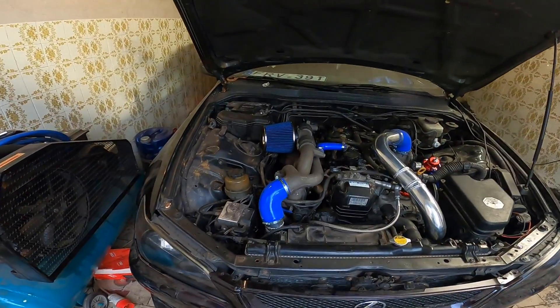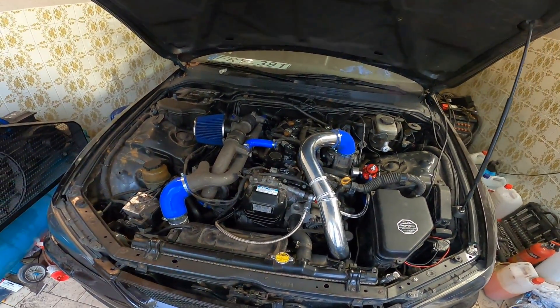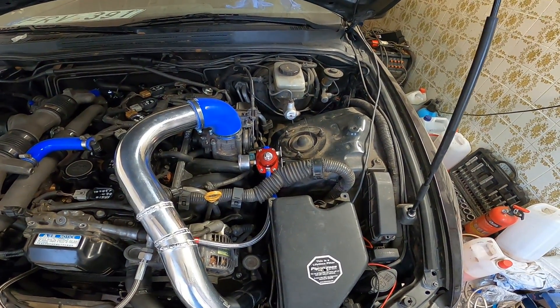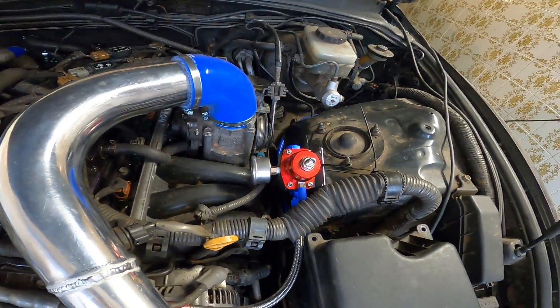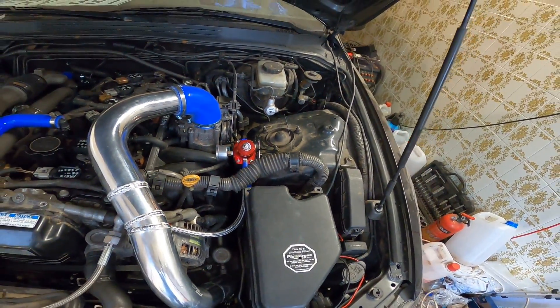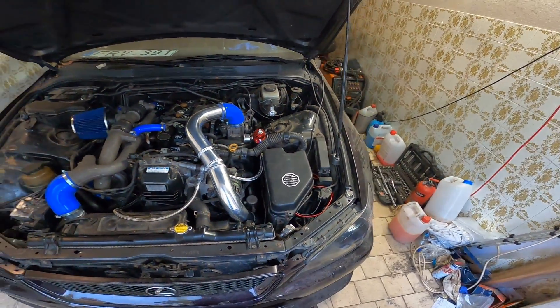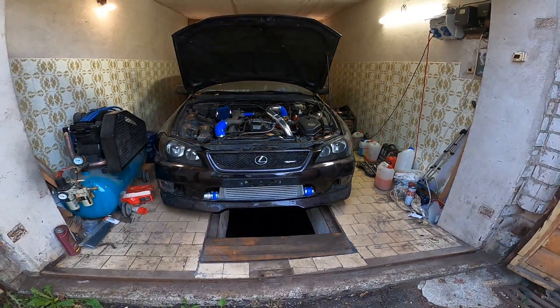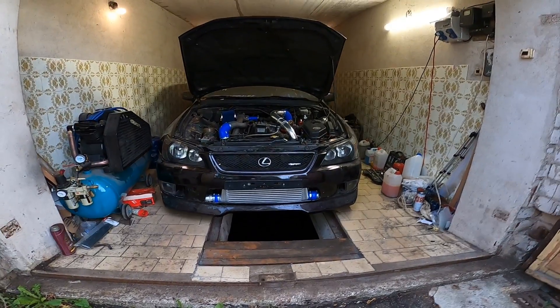And it looks like this when fully assembled. The fuel pressure regulator is not mounted solidly yet, just because I needed to add the gauge, but it will be removed once I set the fuel pressure. Pretty nice.